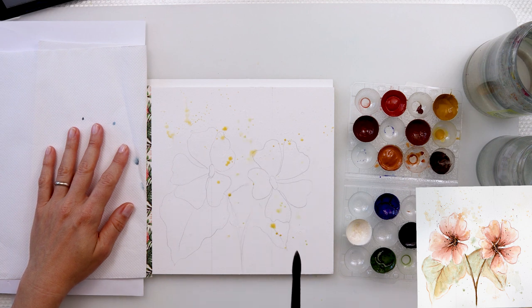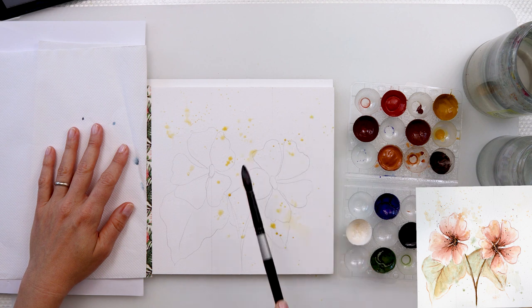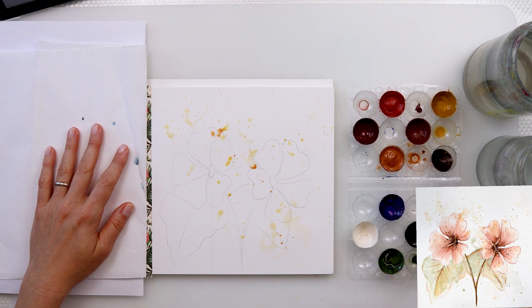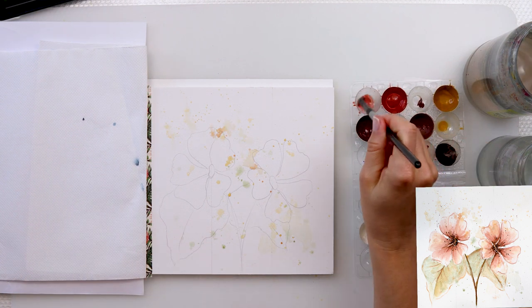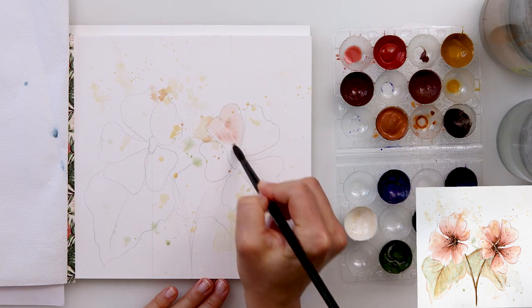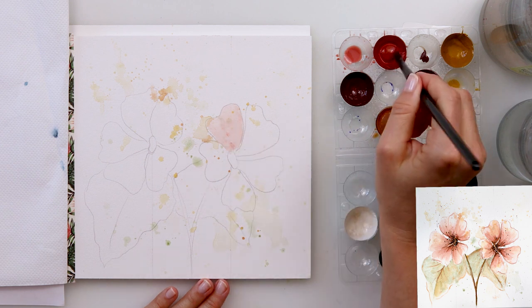Next I took a larger brush with quite a lot of water and sprinkled some paint — you can see there are some larger splatters here and there, and also some smaller ones. That is why I took a larger brush and added a lot of water. Afterwards I left it to dry completely and then moved on to painting the flowers, doing wet-on-dry.